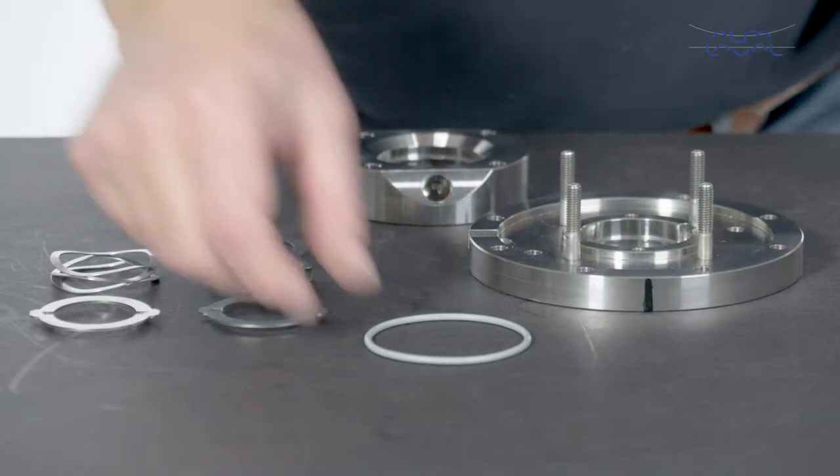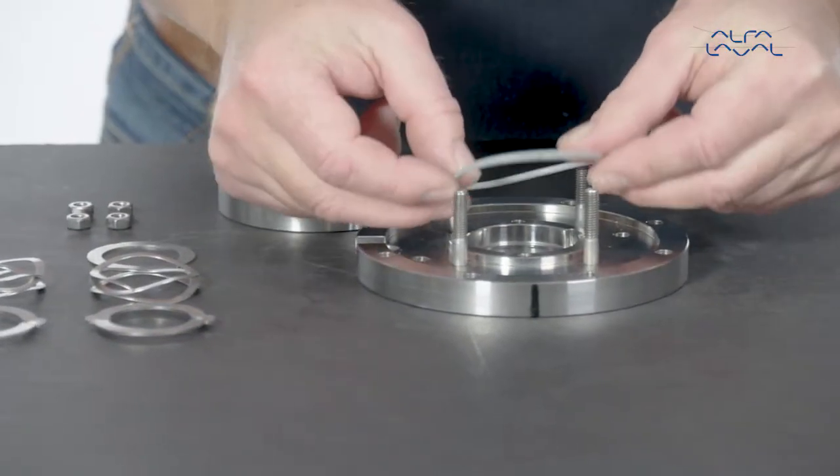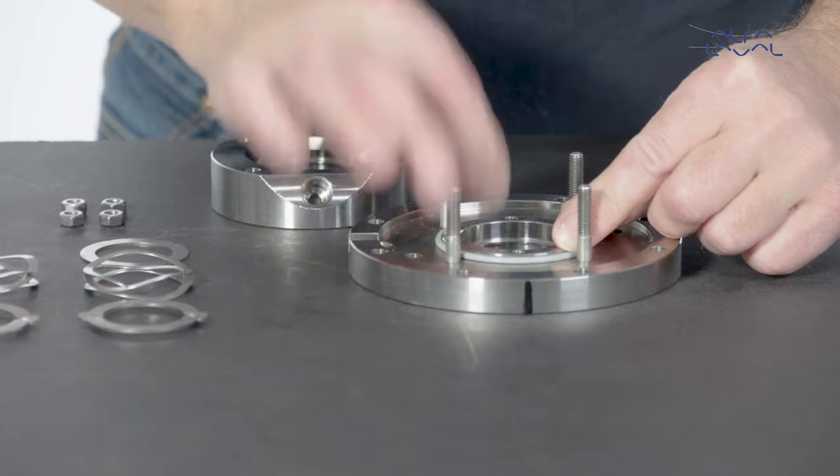Replace the O-ring, springs, drive rings and retainer ring in the stationary seal housing.